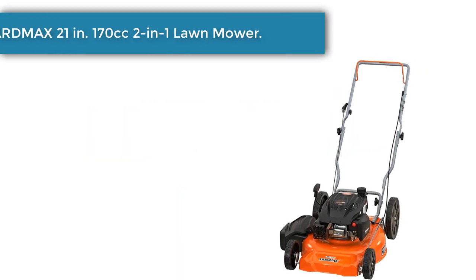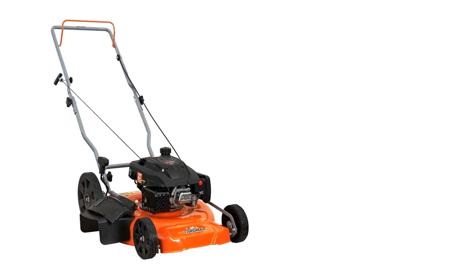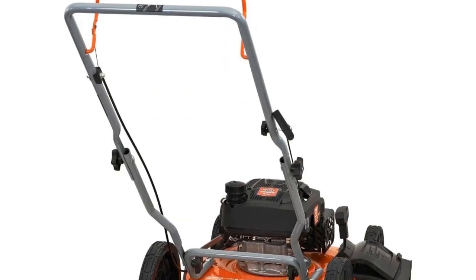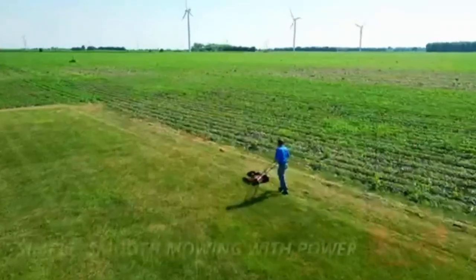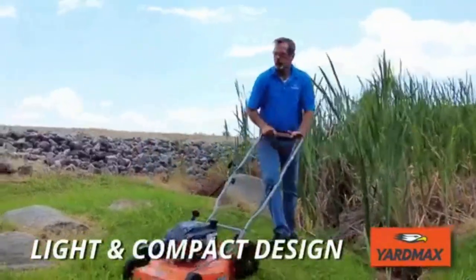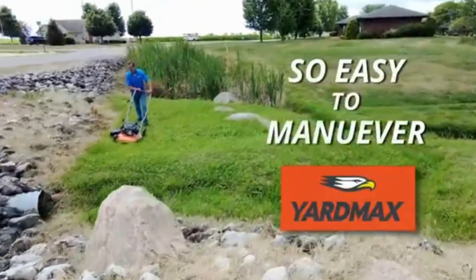Number 1: Yard Max 21-inch 170cc 2-in-1 lawn mower. The Yard Max 21-inch 2-in-1 high rear wheel walk-behind manual push mower features a light, compact design that makes it easy to mow smaller lawns and maneuver in tighter spaces, but still gives you plenty of features and lots of power for an entry-level mower. Equipped with a 170cc OHV Yard Max engine that delivers maximum performance, this mower features 7 cutting positions adjustable using a single convenient lever.